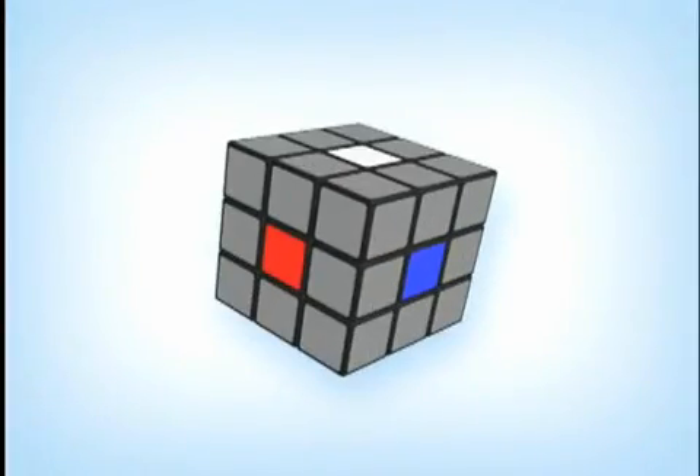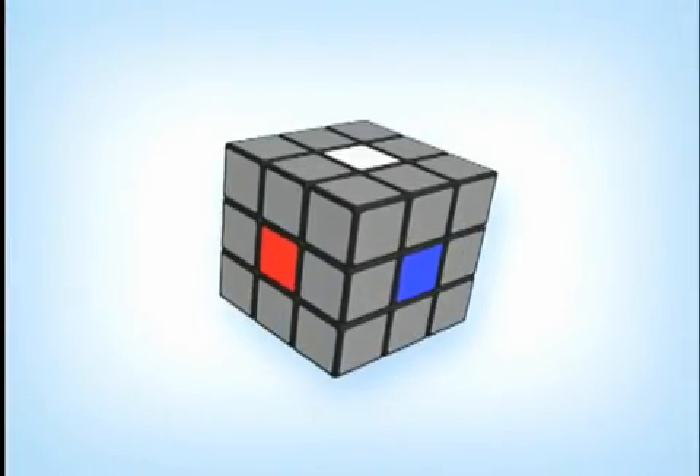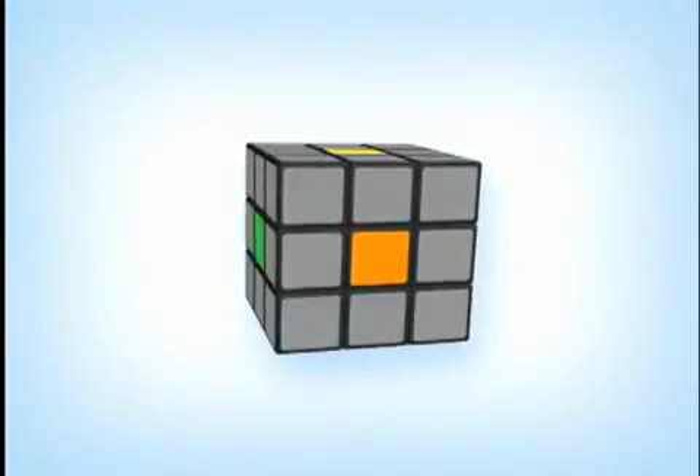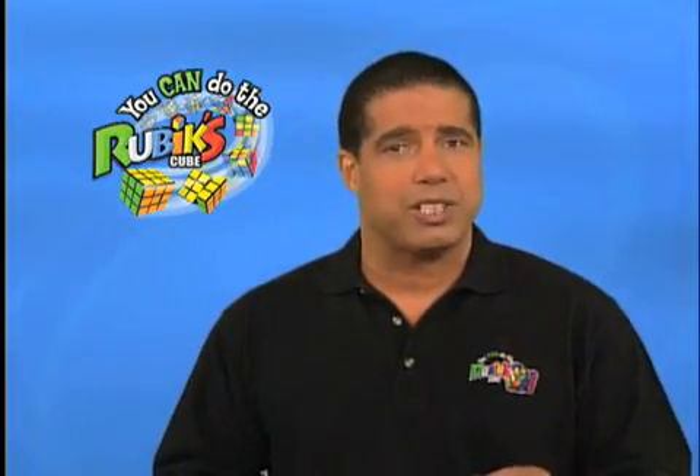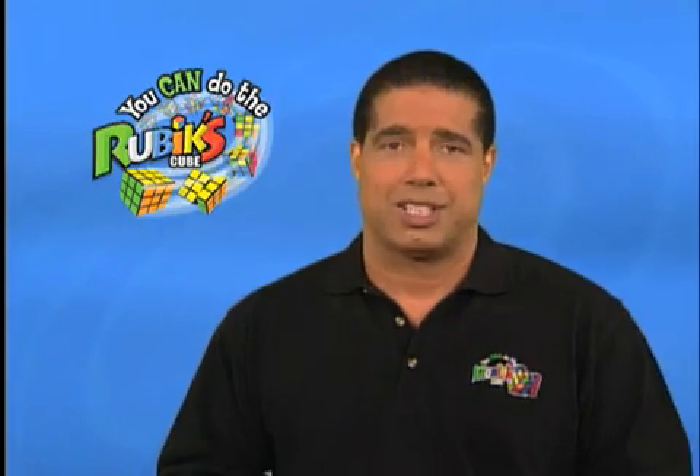The first reason is that since the center pieces don't move, they represent the color of their side — white, yellow, orange, red, green, and blue. The center pieces also tell us whether another piece is in the right position, because if it doesn't match the center piece color on that side, then it's in the wrong position.